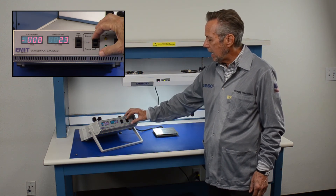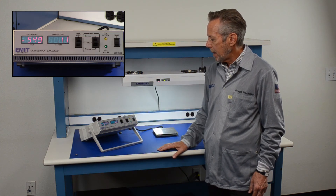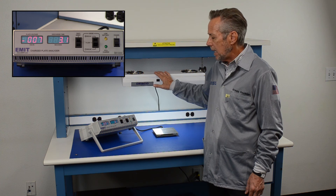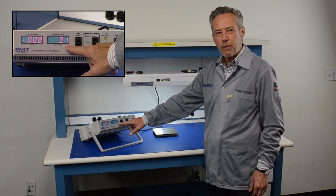Now we'll measure the negative — we switch it to negative and again charge up the plate. In this case the ionizer neutralized 1000 volts to 100 volts of negative static electricity in 3.1 seconds. Both very good.